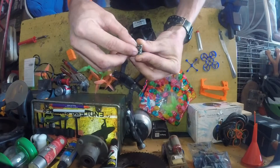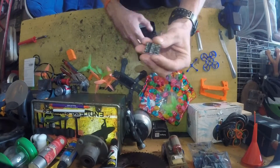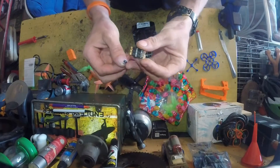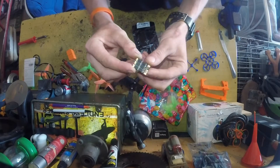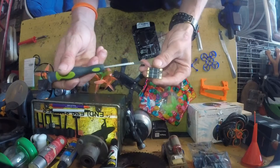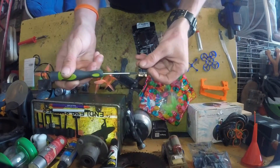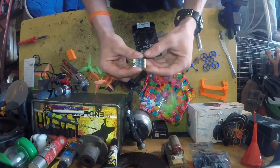Now guys, I do want to say that this does come with a protective coating on it all over — it is waterproof apparently. I have not tested it, but I've been told you want to take a nice knife, screwdriver or something and scratch the coating off of the gold pads. So let's go ahead and do that and get it tinned up.